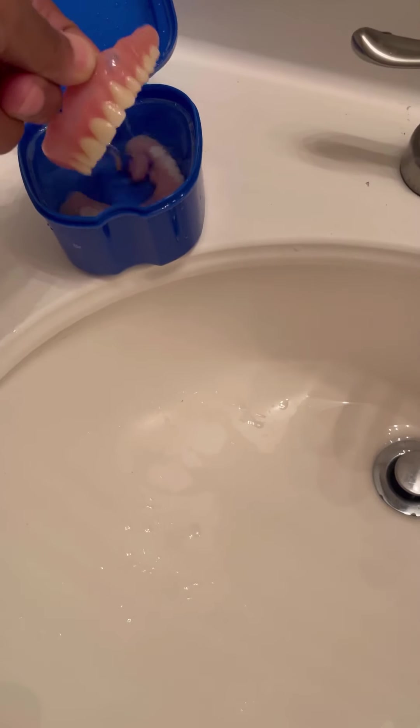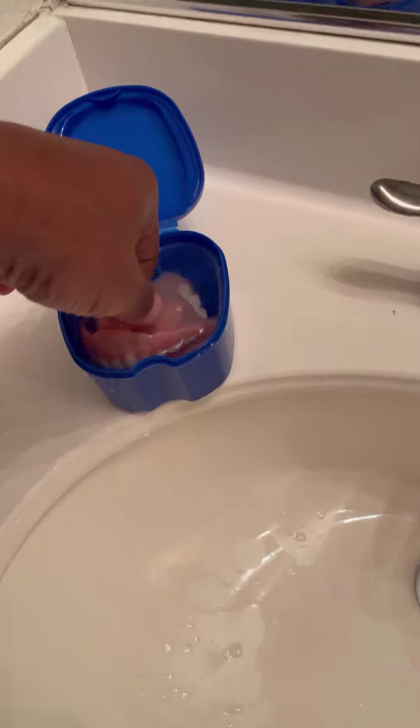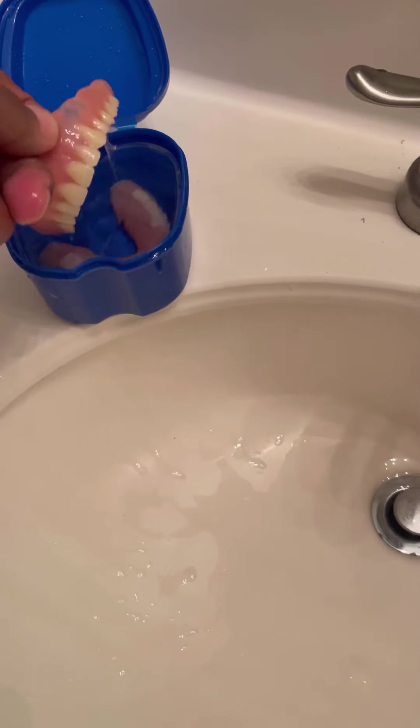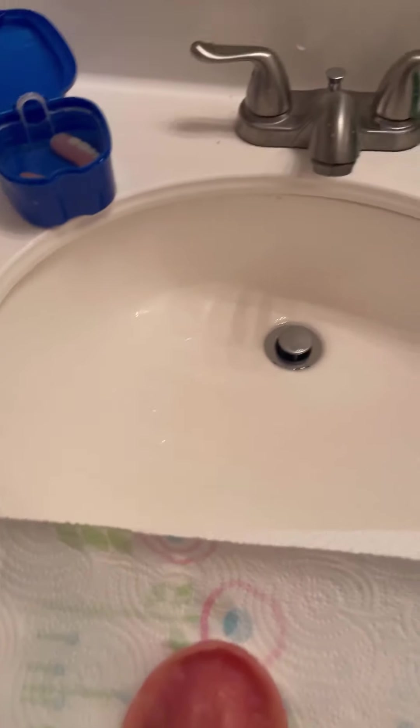Bring out the pearly whites — one on top and two on the bottom. I'm going to start with the top. Going to get this drying off. Let it dry off there — nice and dry. Then we need to go get our Cushion Grip.